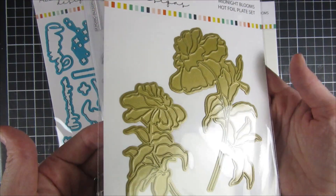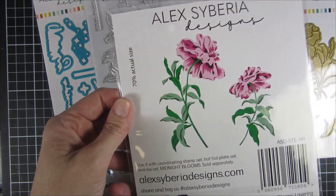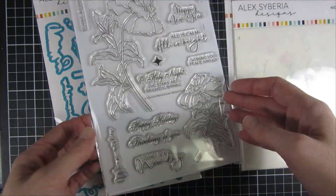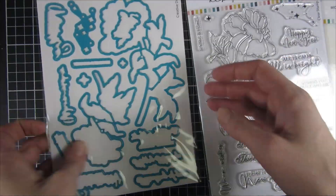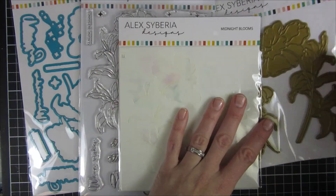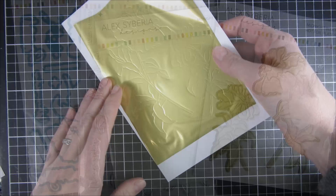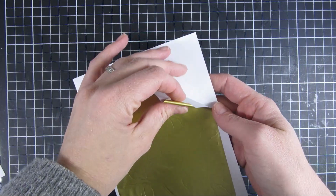I also wanted to mention that the links in the description box will not be to the Alexaberia Design Shop because they are moving. So I will be linking to some other websites both in the US and some in Europe that carry Alexaberia Designs products.